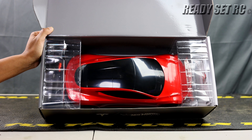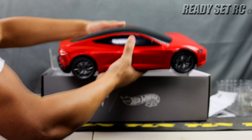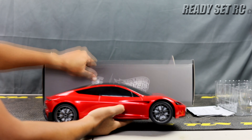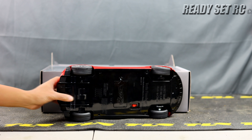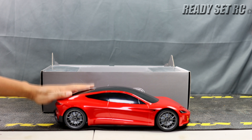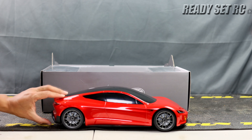Doesn't that look good? Doesn't that look really good? It doesn't feel bad — it's a hard body plastic base. Almost no shocks, but it feels like friction definitely.